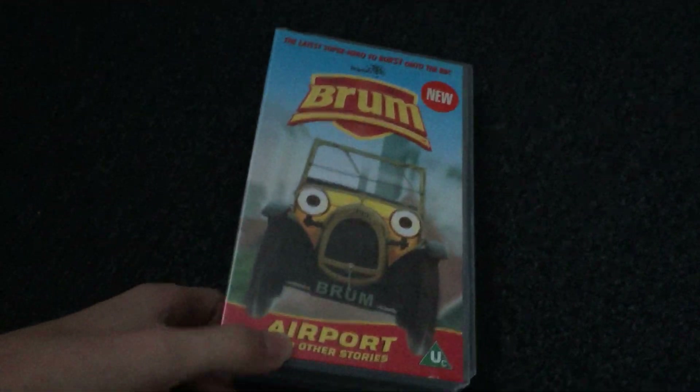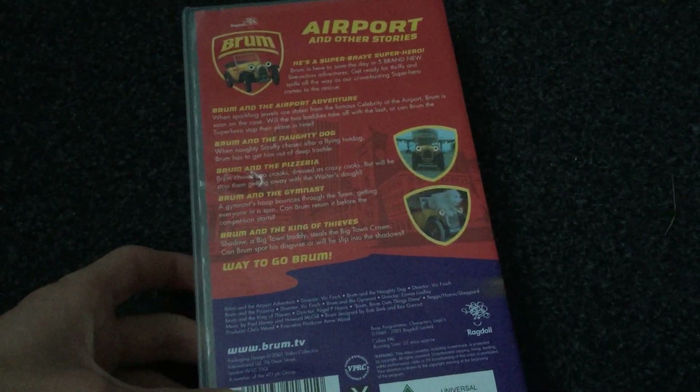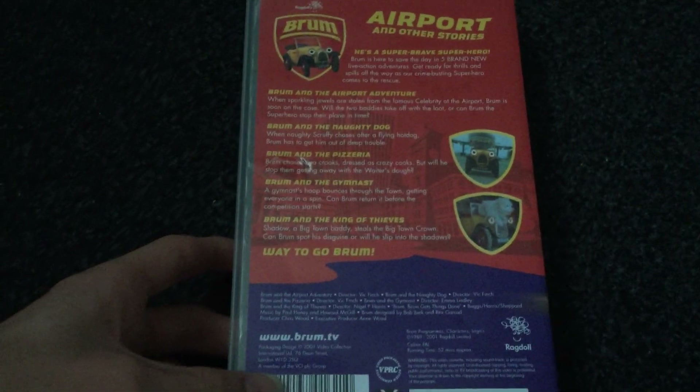The next one I have is Brum and the Airport Adventure. Here's the front, the side, and the back. The episodes are Brum and the Airport Adventure, Brum and the Naughty Dog, Brum and the Pizzeria, Brum and the Gym Mast, and Brum and the King of Thieves. This is a box for 52 minutes. Here's the tape — not the Ragdoll logo.